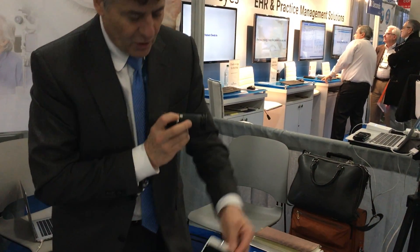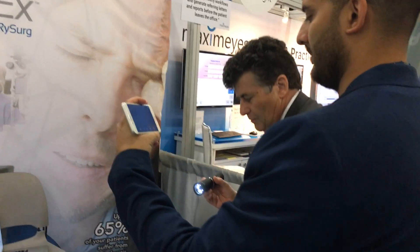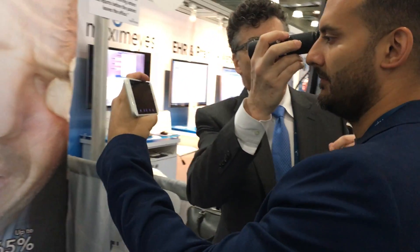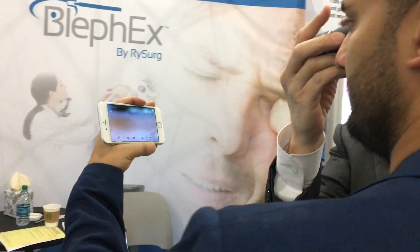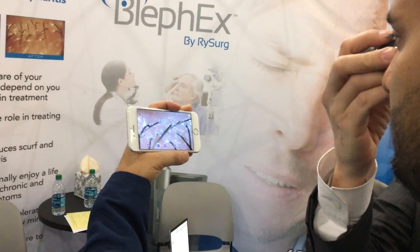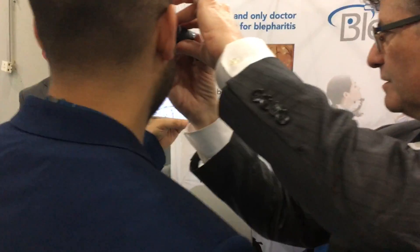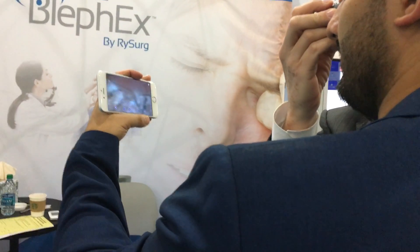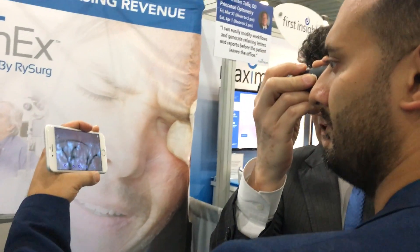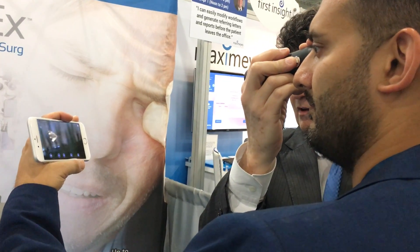Now you be the patient — hold this up in front of you just like a patient sitting in the chair. We're going to manual focus. I can see biofilm — that shiny thing. We all have biofilm. Take a lot of pictures because many will be out of focus. Use the focus piece to capture the upper lids — tip it up for the upper lids and focus your hand.